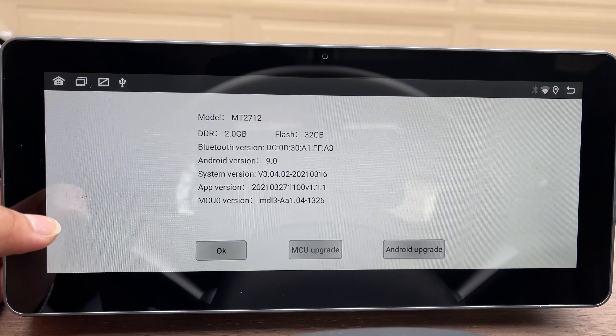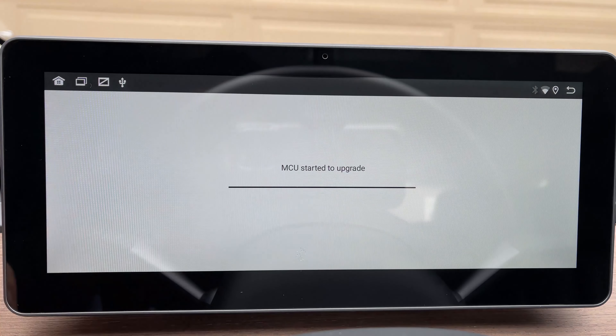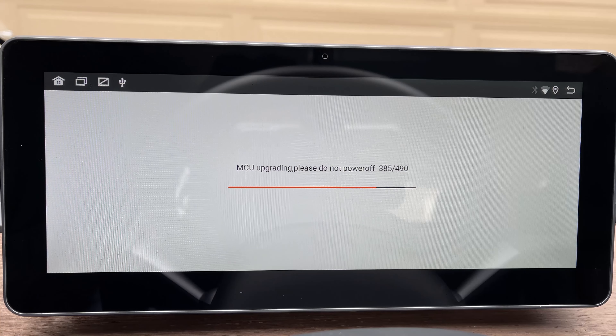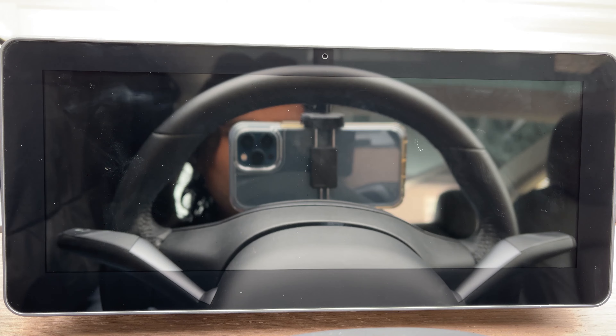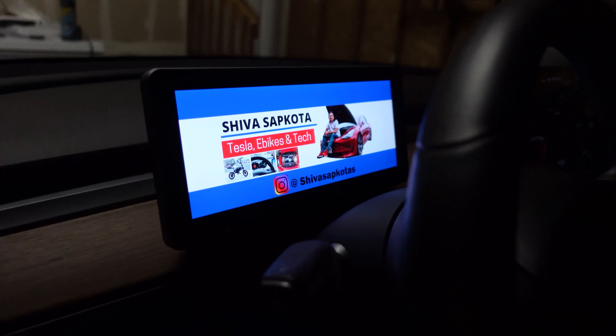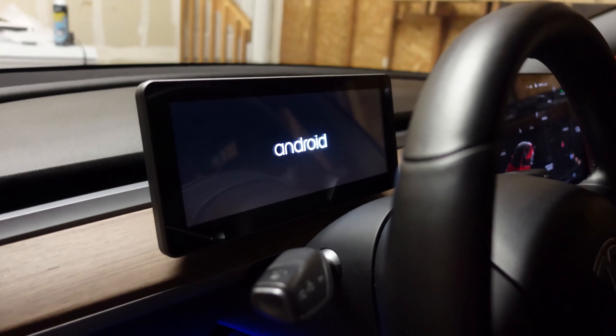There are some Bluetooth issues that Hansho is trying to fix as part of the next software update — for example, if you are already inside your house and still connected to Hansho's Bluetooth, it wouldn't automatically connect to Wi-Fi, and Wi-Fi wouldn't work with Apple CarPlay. All of those issues are non-critical and they will try to figure them out as part of the next update.